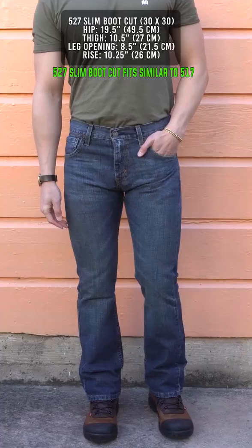The 527 slim boot cut fits similar to the 517 but about a quarter to a half inch slimmer all around. It's a somewhat skinny fit, but you still get that wide eight and a half inch leg opening.